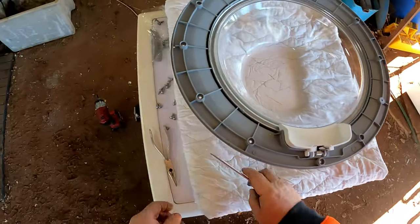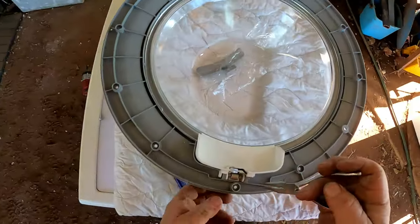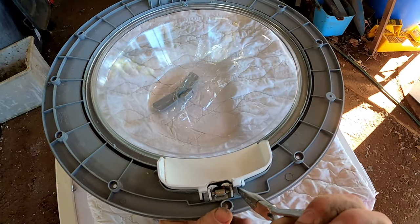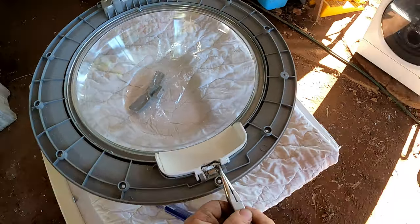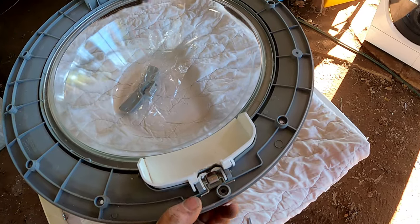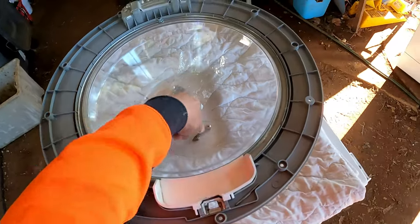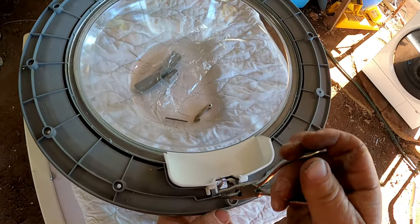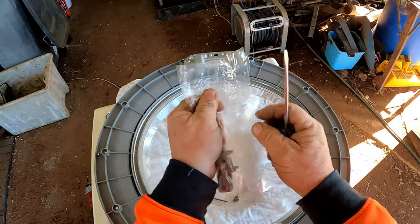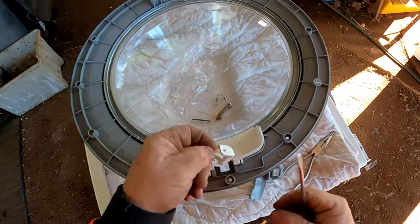Now we need our long-nose pliers and our new handle. All we've got to do is pull that pin out on the end with the long-nose pliers. To make it easy, unclip the spring. Pull the pin out, pull your latch out, sit it in there so you don't lose anything — spring included. Try not to flip your spring over so you don't forget which way it goes. Pop our new handle open, get it out of the packet, get the old one out — she definitely broke.